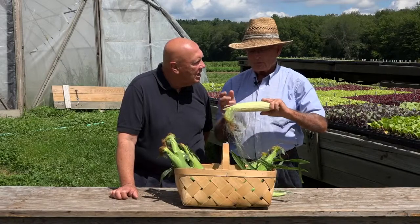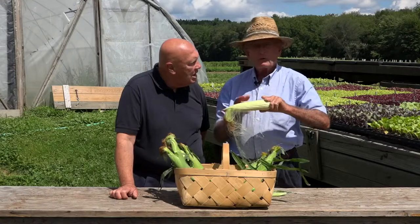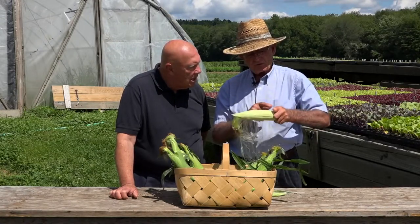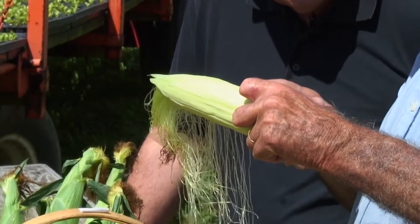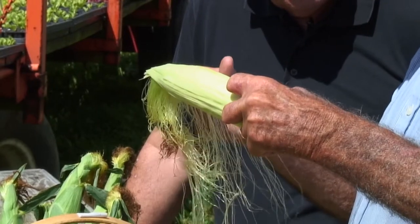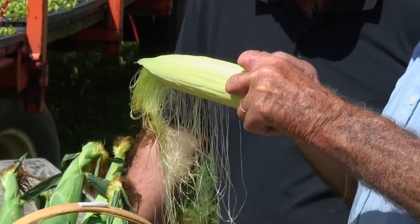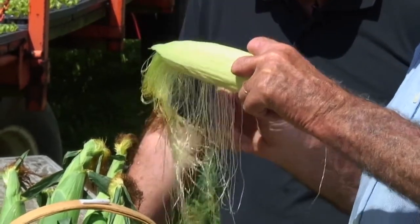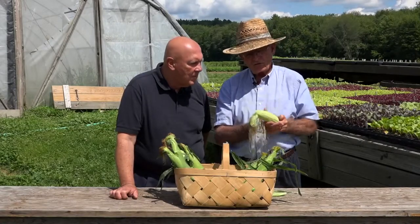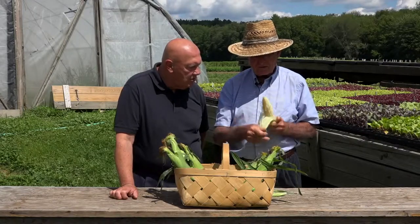We eat a lot of corn in the field when we're sampling different blocks to see which one to pick next, and how soon it has to be picked, and whether it's ready. The sweetness actually starts at the base of the ear, and over a day or two works its way to the tip. And as soon as it gets to the tip, the next day it'll start to leave the base. So there's just that narrow time where you've got the flavor on the whole ear. Each kernel has a strand of silk attached to it.